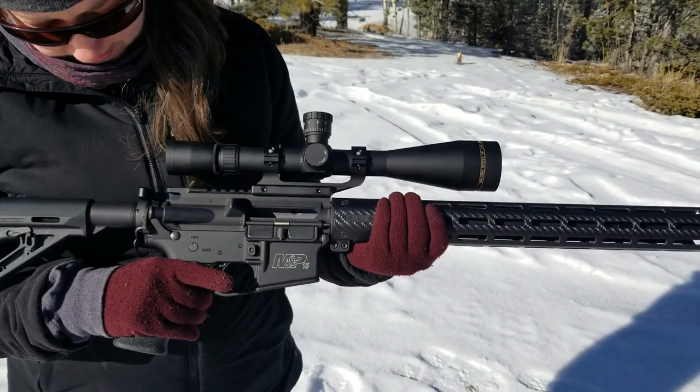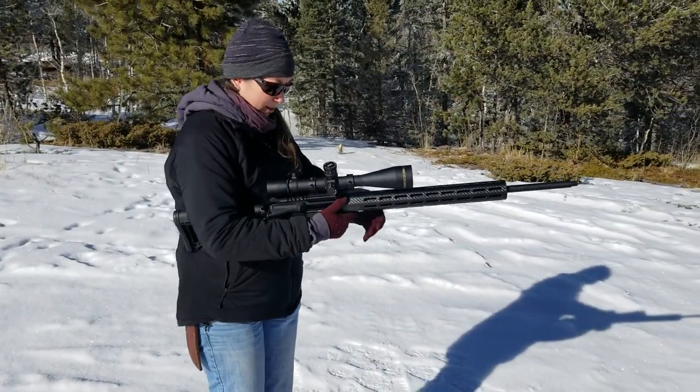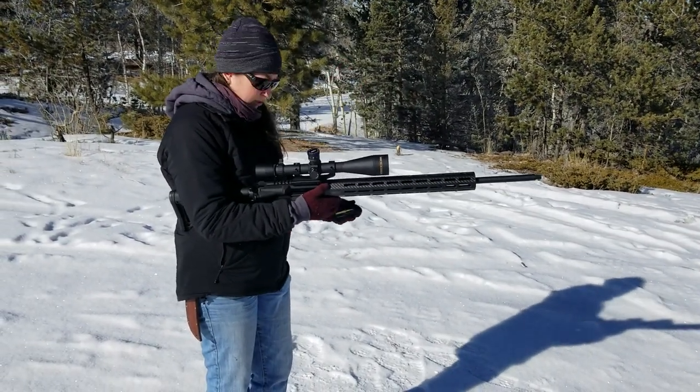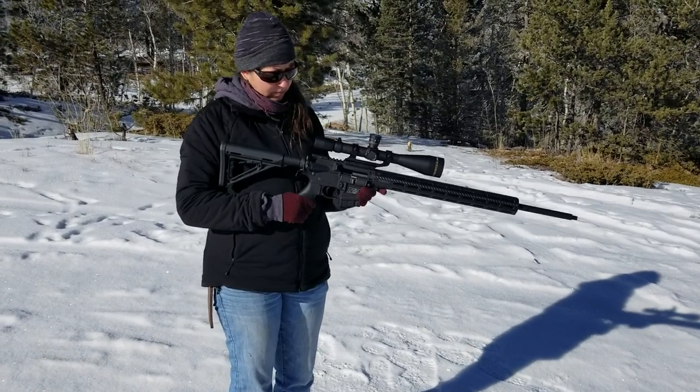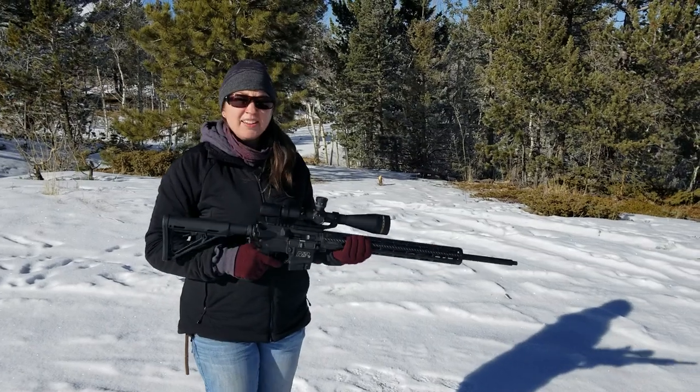This is first shots — we're going to break in this barrel, do it all nice. Valkyrie ammo, this is a 75 grain. We're ready to go hot.